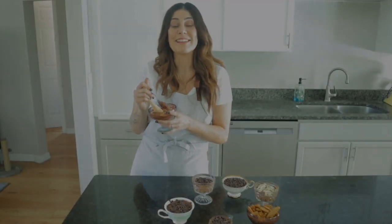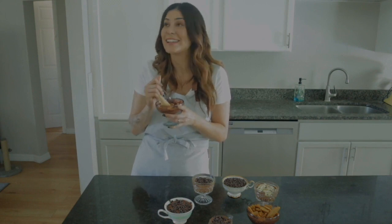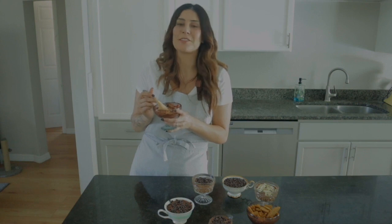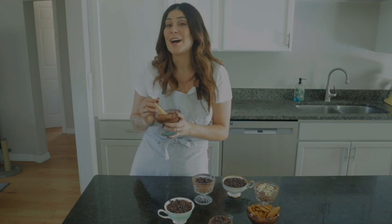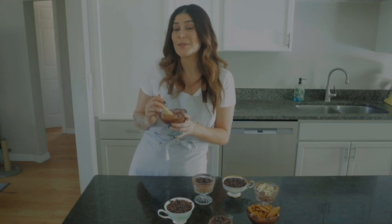I'll have this full recipe in the description below. If you make it, please tag me at Curious Cat Bakery — I love to see what you guys come up with. If you like this video, give it a like and subscribe to the channel. It really helps show YouTube there's valuable information here so it shows it to more vegans and bakers in the algorithm. I'll see you guys next week with a new video. Until then, stay curious.